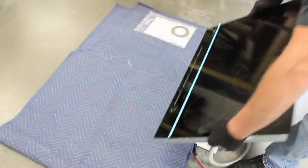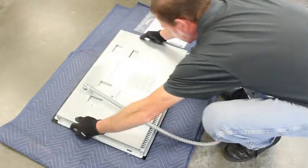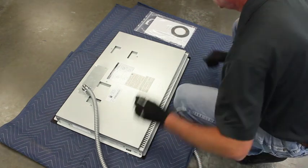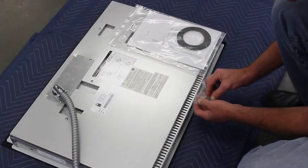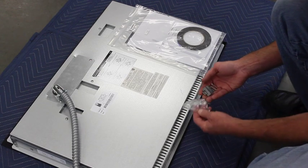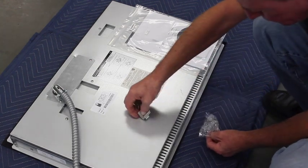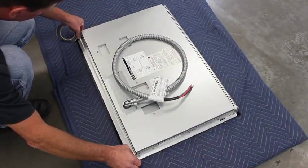Lay the cooktop upside down on a protective surface. Ensure the install manual, foam tape, and clamping brackets are all present. Apply the foam tape to the four edges as seen here.